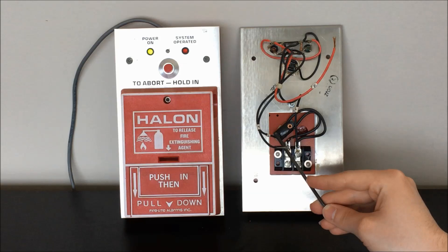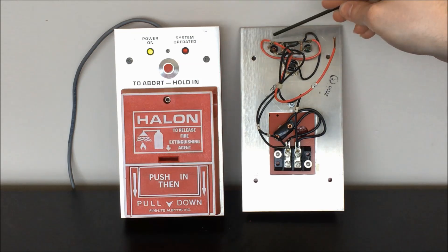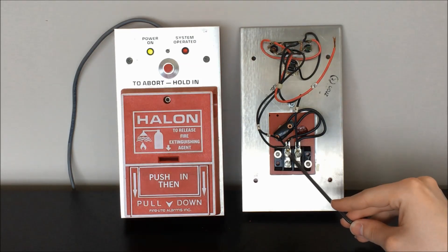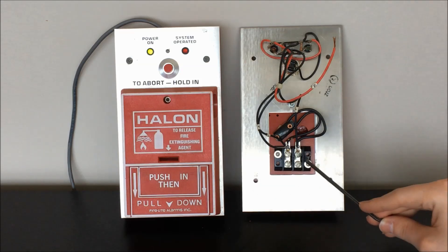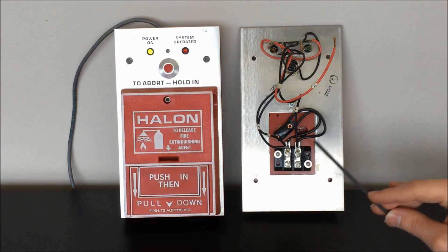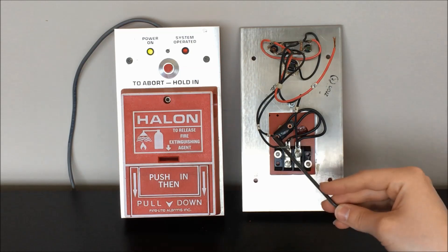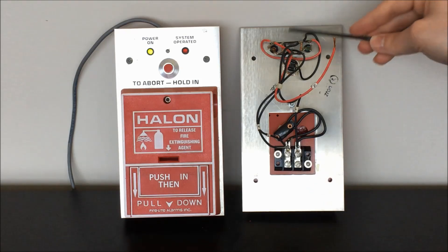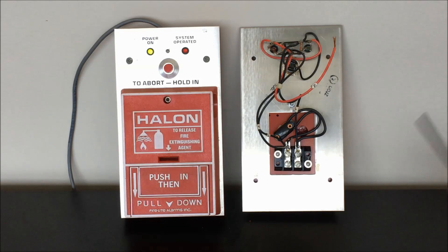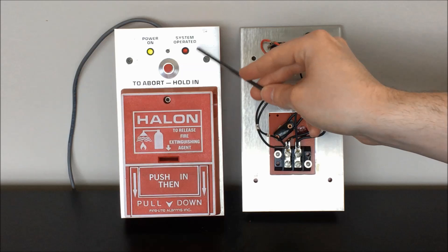This lead right here, which is labeled B in the data sheet, is the common or ground connection for our red system operated LED. I have this connected to the other side of this terminal block for the pull station switch. In an actual control panel we'd have some sort of a separate contact, or in a more modern system an open collector input, that would allow the panel to switch this connection to ground on and off and activate this LED. But since we're just doing a simple demonstration and I didn't need this switch to activate anything else, I'm just using this to toggle this LED on and off directly.